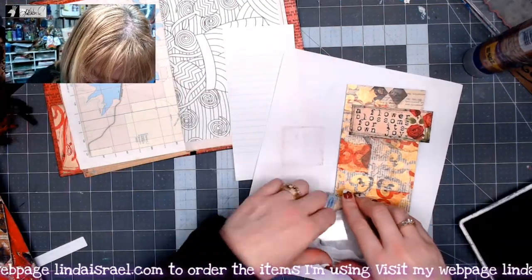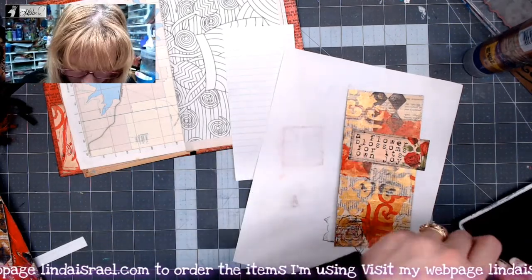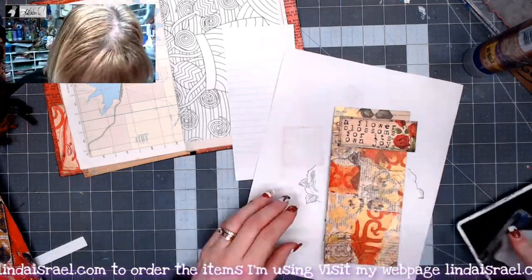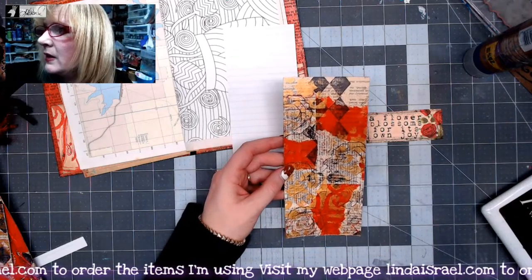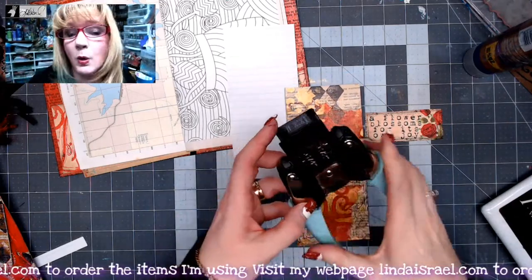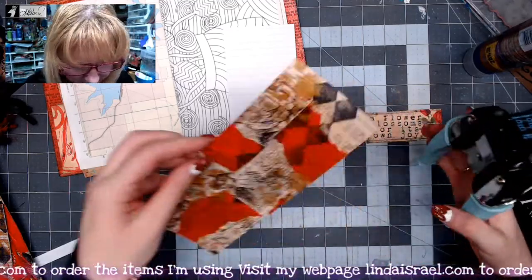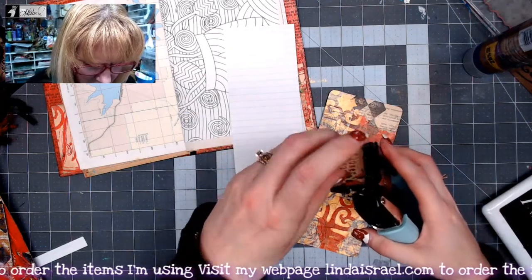I think I'll stamp it like in the corner there. I think I like that. I'm going to stamp this a few more times on here. I think I like that. I'm going to go ahead and round the corners on this. I'm using the quarter inch by We Are Memory Keepers Crop-A-Dial. And I think I'm going to go ahead and round the corners on this piece too.